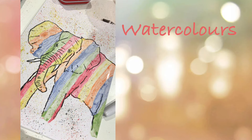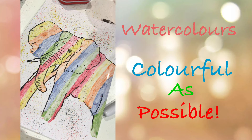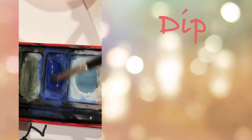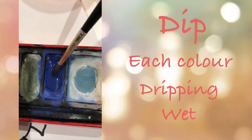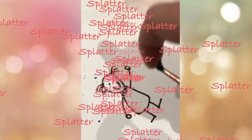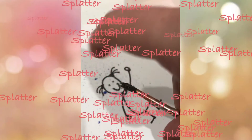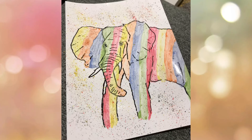Now it's time to get your watercolours out and make your picture as colourful as possible. Next, dip your paintbrush into each colour making it dripping wet, then splatter the paint off the paintbrush using your finger. And there we have it — my glossy splatter picture of an elephant.